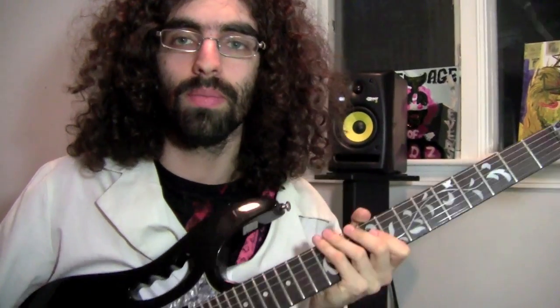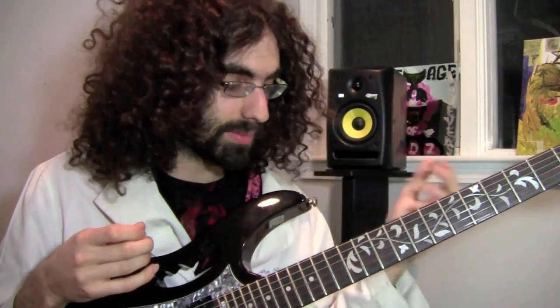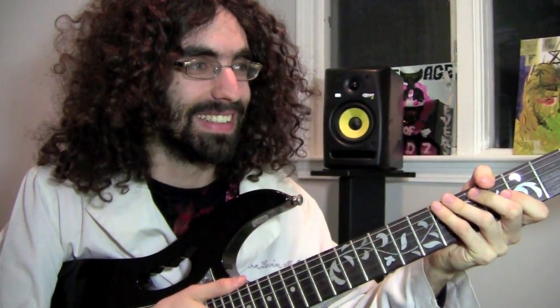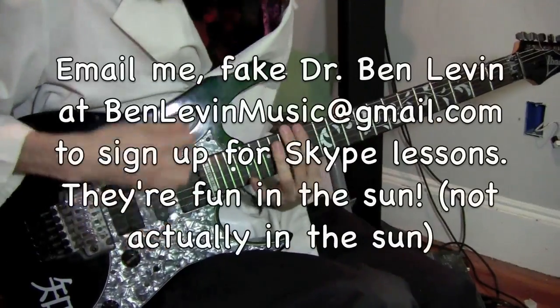It feels special, something I look forward to doing each day, and I've gotten a lot of ideas from this. All you really do is focus on making rhythms and moving around high to low — bending strings, barring, touching, grabbing the guitar — just get intimate with it and see what happens.